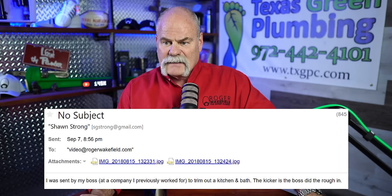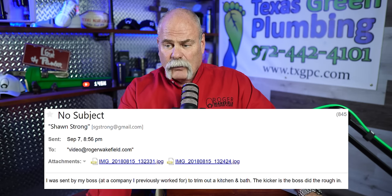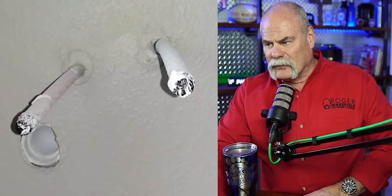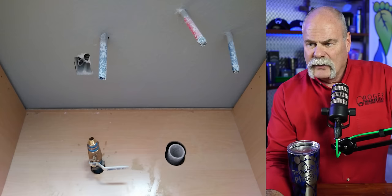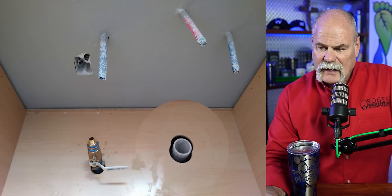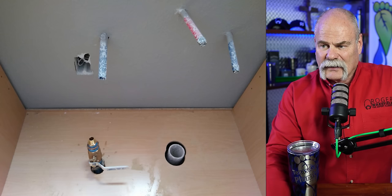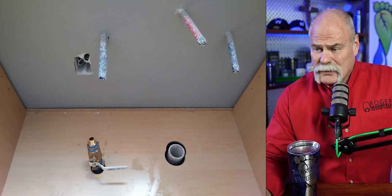Mr. Strong, thank you very much. He says he was sent by his boss at a company he previously worked for to trim out a kitchen and bath — the kicker is the boss did the rough-in. That rough-in is just ugly. I can't tell right side up or upside down. It looks like PEX stubbed out on one side, copper on the other, and the cap on the PVC drain is actually in the wall. You've got a ball valve with a reducer going to a compression fitting, PVC coming up through the bottom of the cabinet, a hot in the middle, cold on the left and right. That is just crazy looking — now I know why the boss called Sean to come finish it.